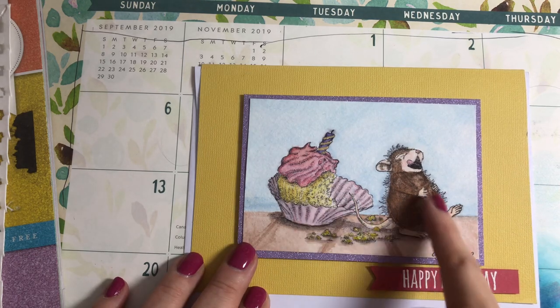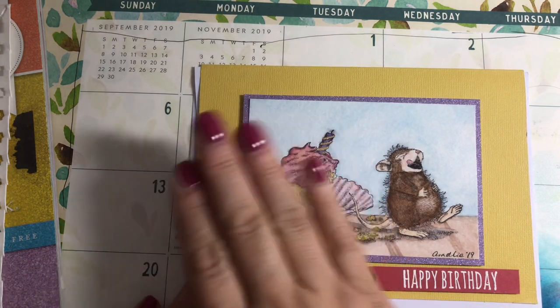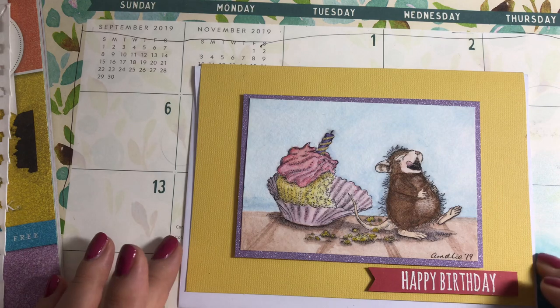I was able to mask off the tail, the feet, the hands — I didn't mask off the face — and I masked off the candle so I could do a wash of color for the background. It worked very well.